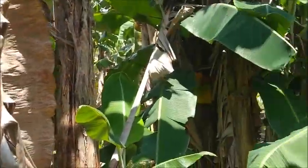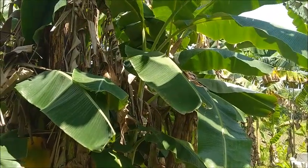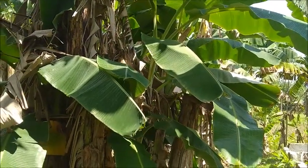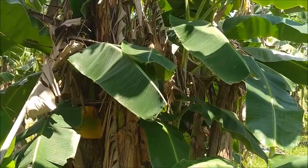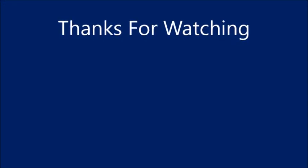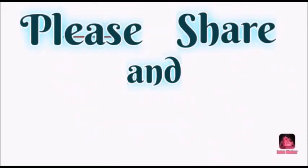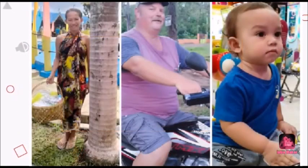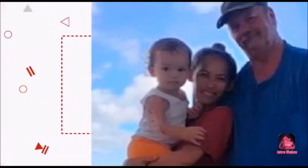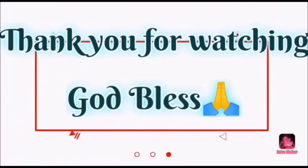Alright, well the dogs are stirred up, so I'm gonna end this one up. So that completes the banana lesson for today. Thank you everyone — please like, comment, share, and subscribe. Thank you.